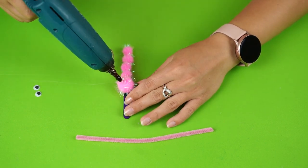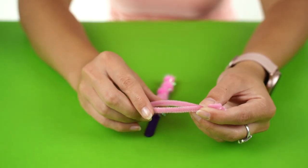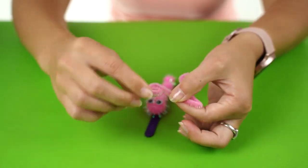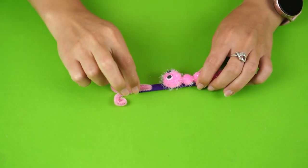Stick on two googly eyes to that pom-pom. With a chenille stick, curl both ends and fold it in half to form the antenna, which will be stuck above the head on the ice cream stick.